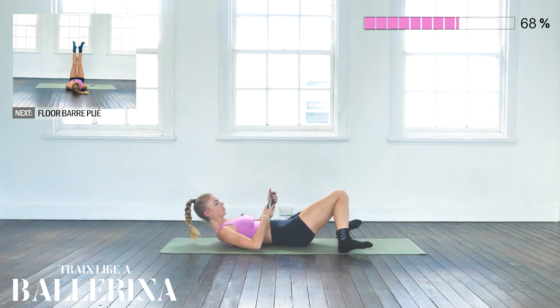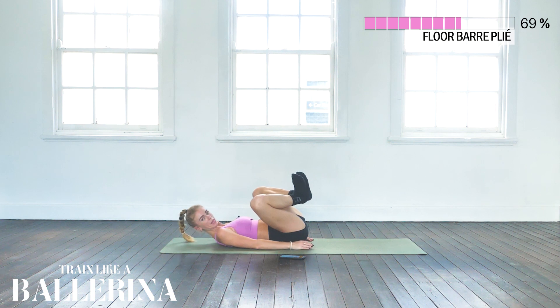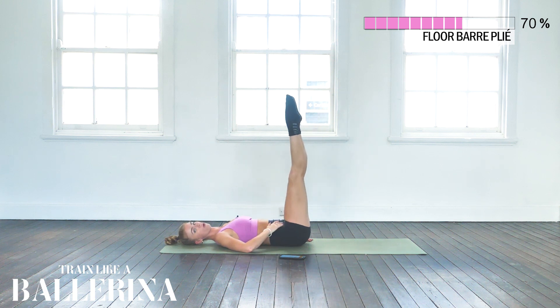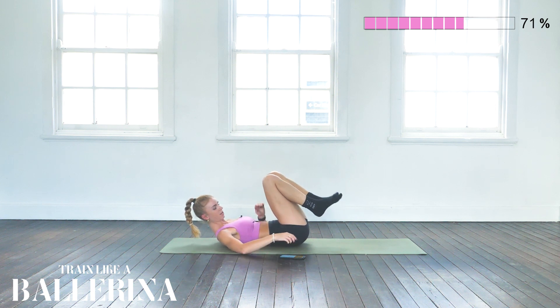We're going to go on to floor bar plies. All we are doing is bending our knees down into a plié and extending our legs. As we extend our legs, we want to push our spine down into the ground — this is our core working. We're also going to feel it in your legs. The lower your legs go down to the ground, the more you're going to work your core. Let's go.